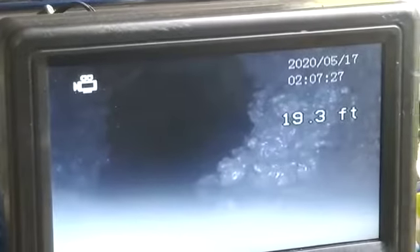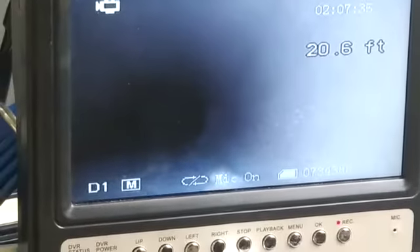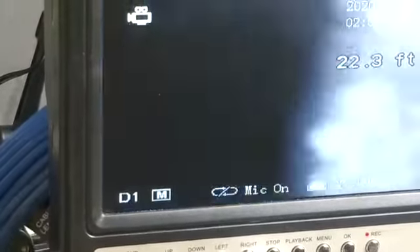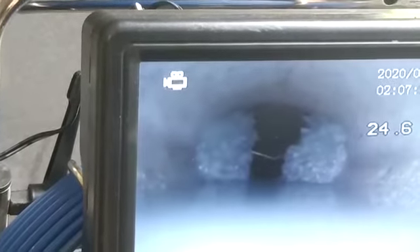Now we've got a clear picture. You can see all that mud — that's your shore right there, Brian. Looks good at 20 feet. It's mostly mud in there, with a little bit of roots, nothing major.